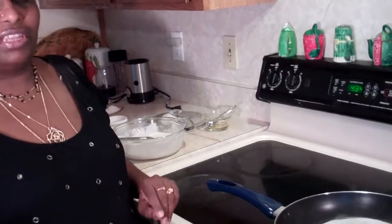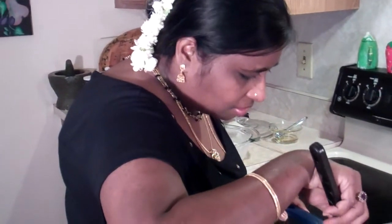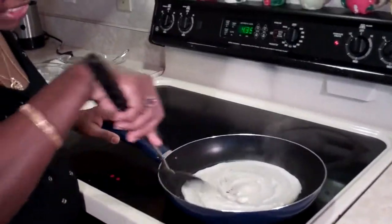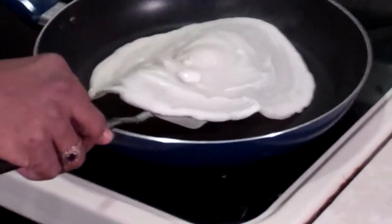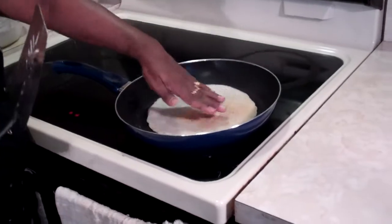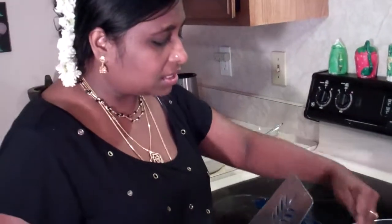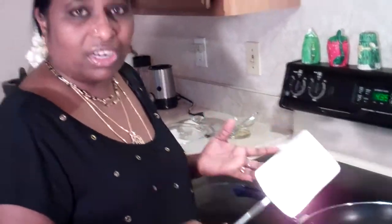If you have a double griddle, that's even better — you can make two dosas at one time. Take your spatula and try to lift it. Your dosa will let you know when it is ready to be flipped, because all the sides will be rising from the pan. When it is like that, flip it — look at that nice color! If you want it very crispy, leave it a little longer so the back side will be all brown and crispy. If you want it softer, you can take it off faster. It's all according to your taste.